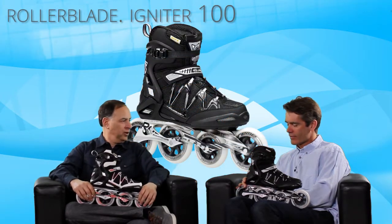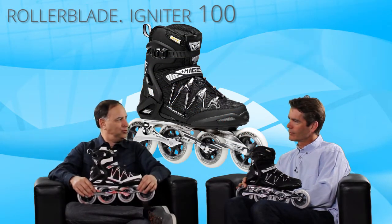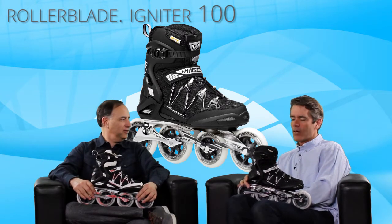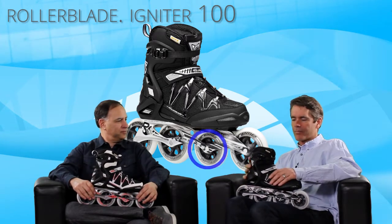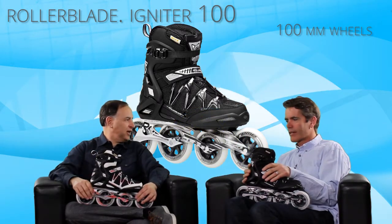This is something brand new — the Rollerblade Igniter 100. It's sort of a cross between two different skates. It's a 100mm wheel skate, which you usually find on low cuff, more racing-oriented skates.